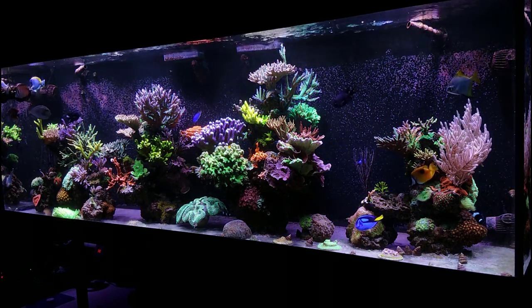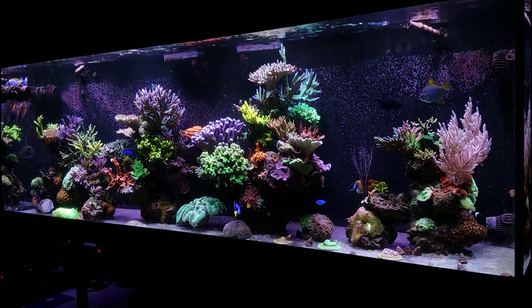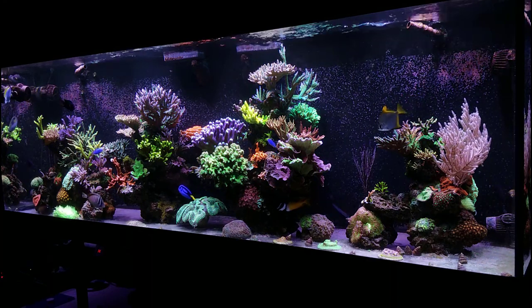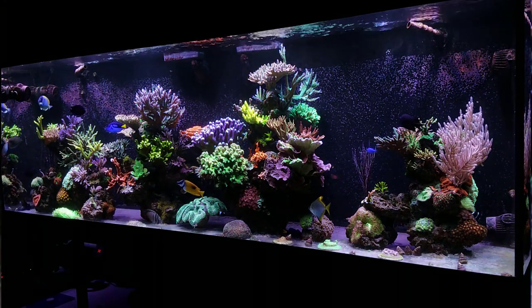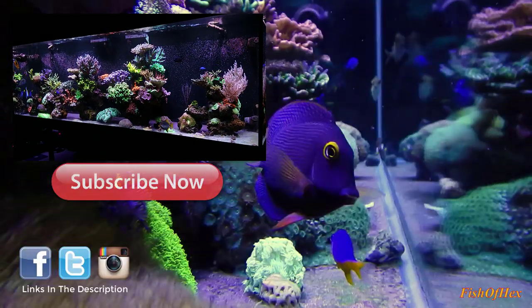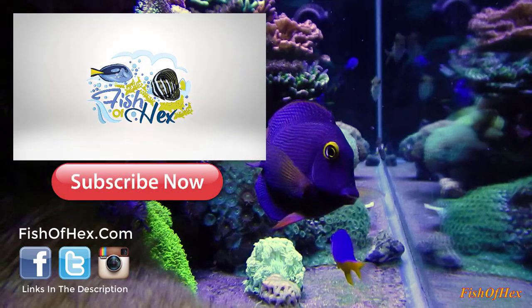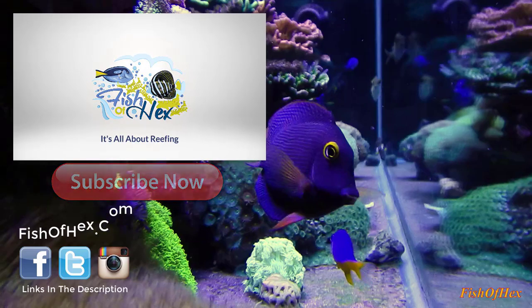That's it for all the questions — we're at about 23 and a half minutes. I'll see you guys later. I've got to go start aquascaping this new shallow reef. You guys on Instagram thought I already did it, but you really think I would just put three rocks in a tank and call it a day? That's crazy. Anyway, that's it for the video — I'll talk to you guys later, see you Monday. Peace.